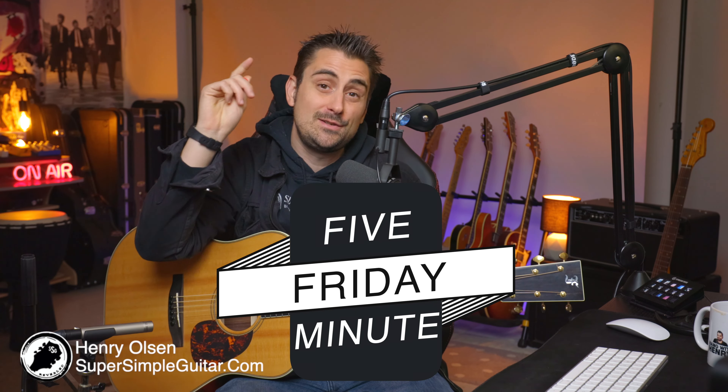Hey, how you doing there? Henry Olson here from Super Simple Guitar and welcome to another 5-Minute Friday — a short and simple little lesson that you can take, make your own, and have a lot of fun with over the weekend.